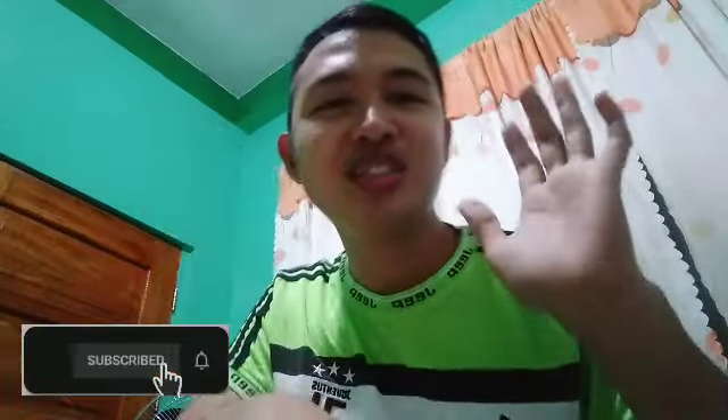Bye bye! Hanggang sa susunod na unboxing. Don't forget to like, share, and subscribe, and don't forget to check out din sa link kung gusto nyo ng ganitong dynamic mic.